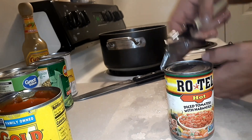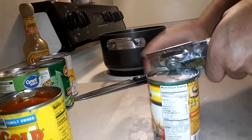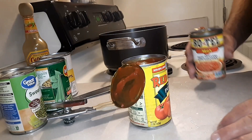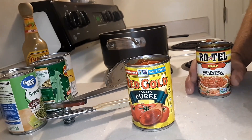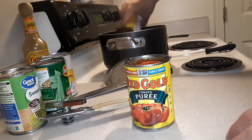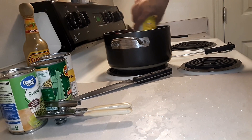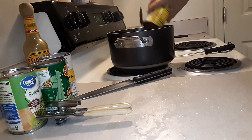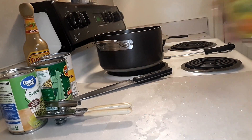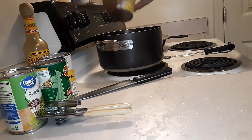Rotel is my friend — I love Rotel. This is going to give you that good tomato base. We're going to put in the tomato puree. You can also use a tomato sauce, ketchup, or tomato paste — however you like. I love the Rotel; that's where the tomatoes come from. Then we add the puree. Take your can, add a little water to it, swish it around and get the rest of that tomato puree out.